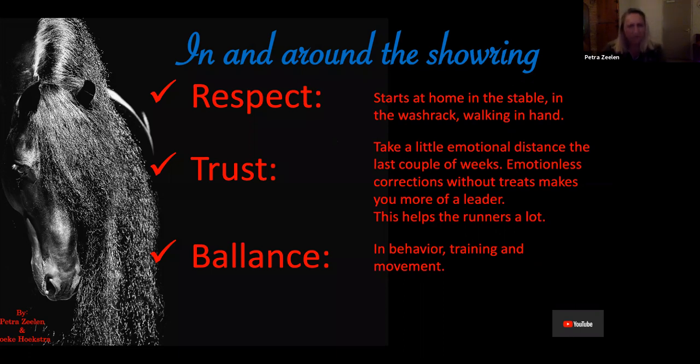Trust. This is for the weeks coming up to the keuring. Take a little emotional distance the last couple of weeks. What we see is when a horse gets a little bit nervous, owners start to pet them and give them treats — 'good boy, good boy, good boy' — and they don't take a leadership position. That means the horse will take that leadership position. When the horse is scared, it will stay scared. So when it comes into a new situation, it will react like that — nervous or panicky. Try not to respond emotionally to your horse. Try to be a very strong leader.